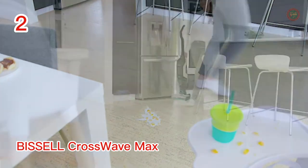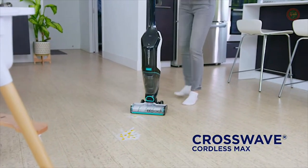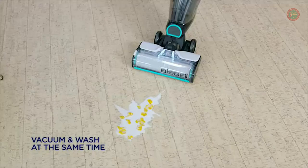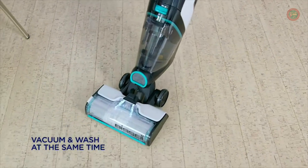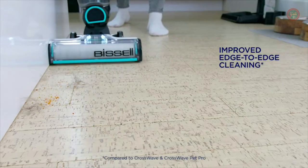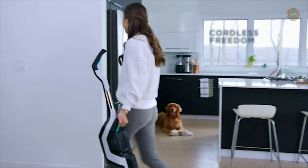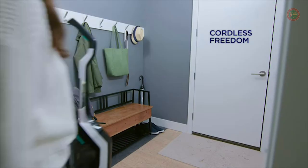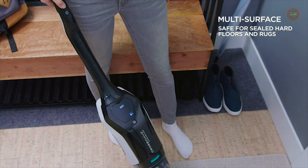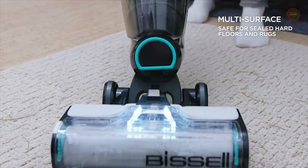Vacuum and wash at the same time. Combine floor cleaning chores with cordless freedom — a 36-volt lithium-ion battery provides up to 30 minutes of cordless cleaning power. Improved edge cleaning easily picks up pet hair that gathers along baseboards and in corners. Wi-Fi connected capabilities work with the Bissell Connect app to provide helpful alerts, maintenance tracking, usage tips, plus formula and accessory reordering made easy with Amazon Dash replenishment.